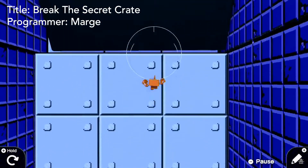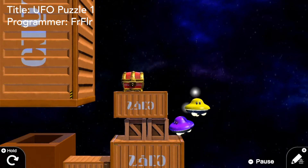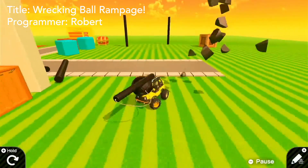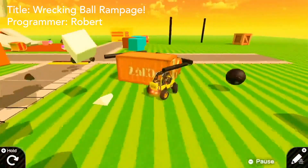Hi everyone! As you may already know, USB mice can be connected to the Switch for use in Game Builder Garage. Today I'll show you exactly how that works, test a few different USB mice, and show off some useful tips for getting the most out of your mouse while in the programming screen. Let's begin!